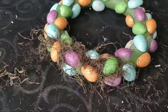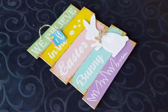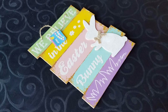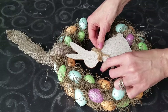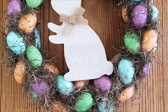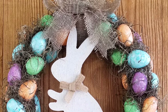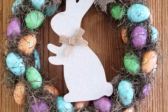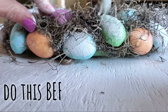Then go back with some Dollar Tree moss and fill in the gaps — at this point we've only used about three dollars. Last year I did a DIY where I used a sign with a bunny, hot glued the bunny to the wreath with a burlap bow, but I was on the fence. I took the bunny off last year, but this year I wanted more of a neutral look.